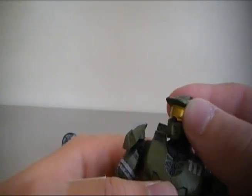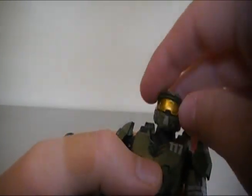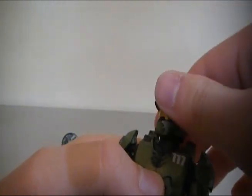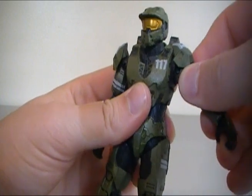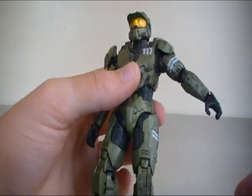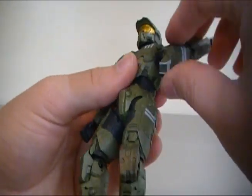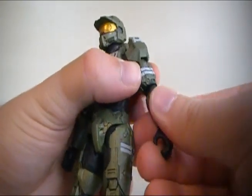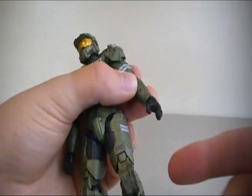Now articulation on this figure: the head is loose, but just enough that you can pose it and it stays in any position you leave it in, which is very cool. It's on a ball joint so it can rotate 360 degrees. The arms can't open up too high because of the way the shoulders are built — that's a little bit of a downside, but really it's not a big deal. The arms can also rotate 360 degrees, it can bend at the elbow, and it can rotate just above the elbow. The hand has its own articulation that can go in and out, and it can rotate 360 as well.